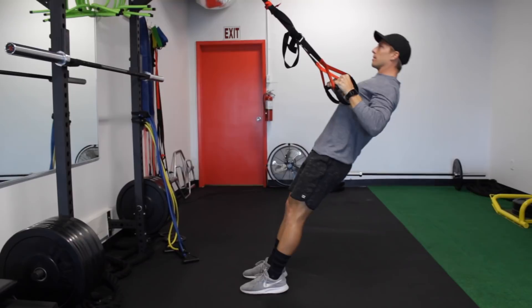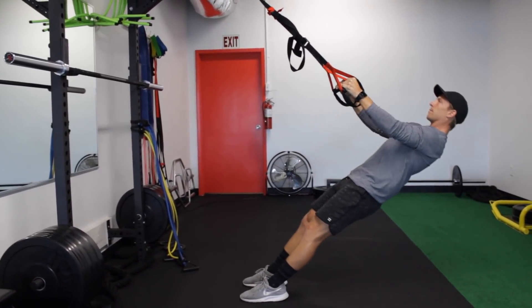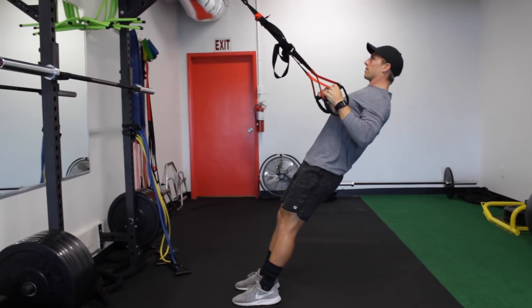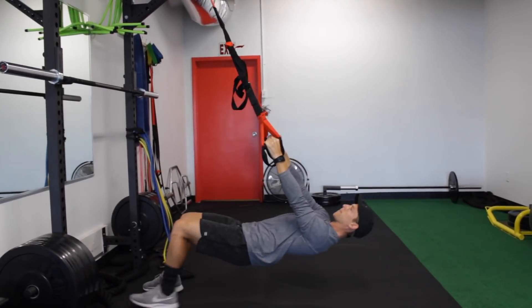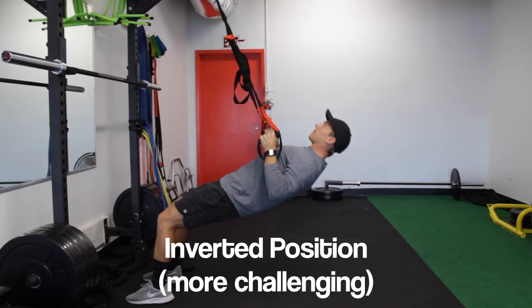First exercise we have today is a TRX row, which is a simple pull movement. Paddling is essentially just pulling yourself through the water. So if we can increase our pull strength and our pull endurance, we can surf longer, paddle harder, catch more waves, and optimize our time we spend in the water.